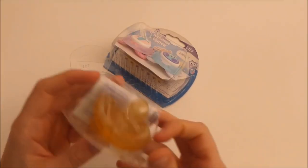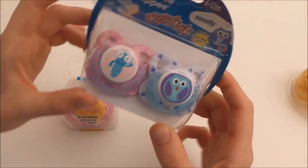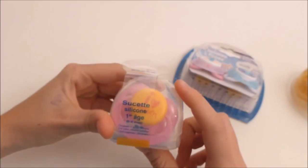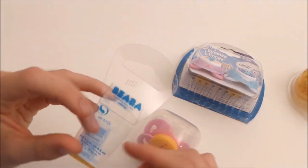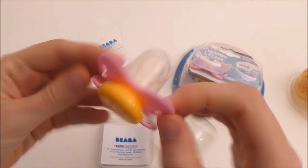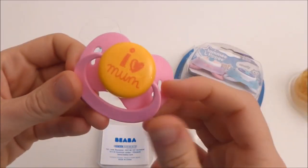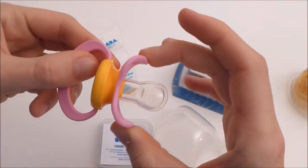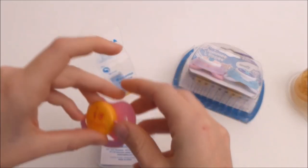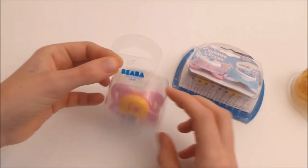I have these ones - a latex one from Kikko still in the box. And these two that glow in the dark from Tommy TP Essentials. And then I have this adorable and cool one from Beaba - I don't know how you guys pronounce it. But anyway, it's so cool. Here we go - it's so cool and I love the colors too. This is one of my favorite pacifiers ever, also because of the box.